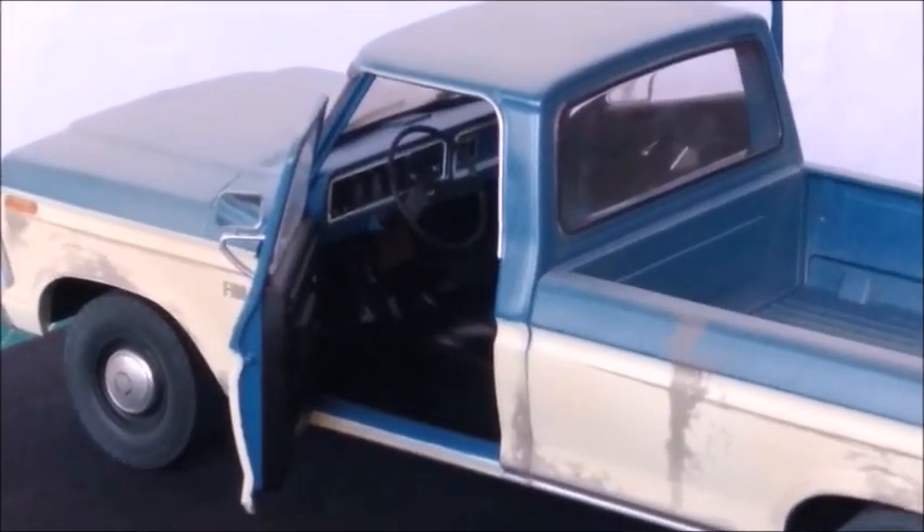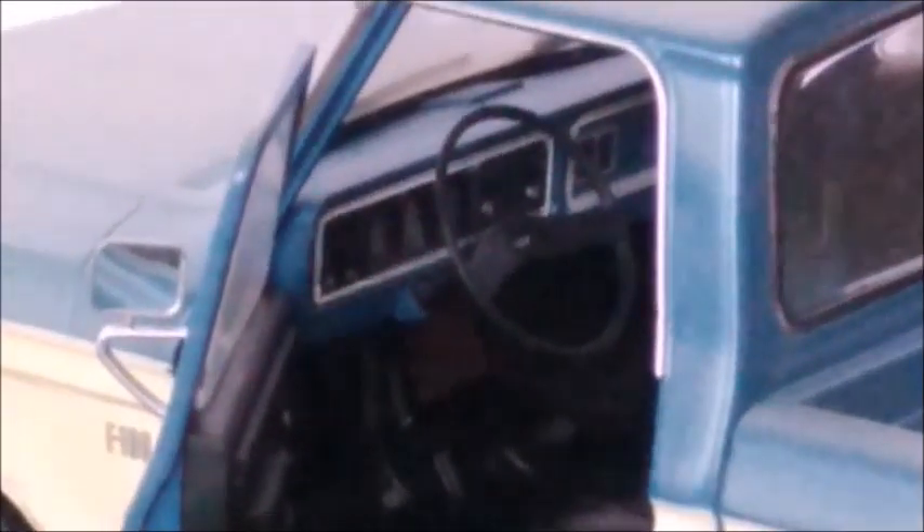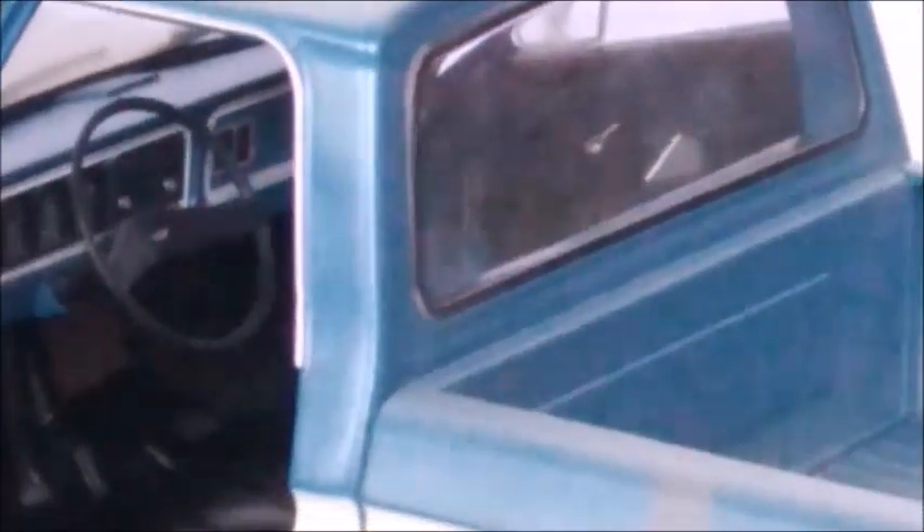It's got the pedals, the steering wheel, which is very realistic. The dashboard is very realistic — it's got the radio, the air outlets, the rear window, the bat, and the dirt.